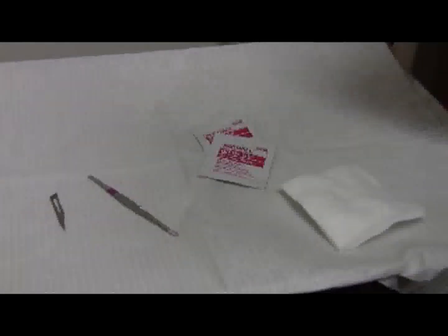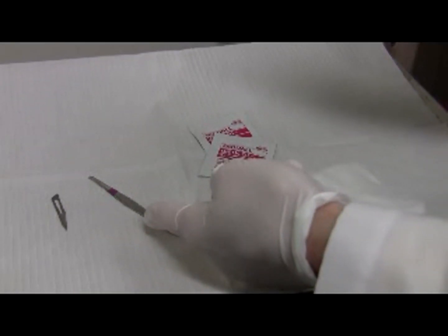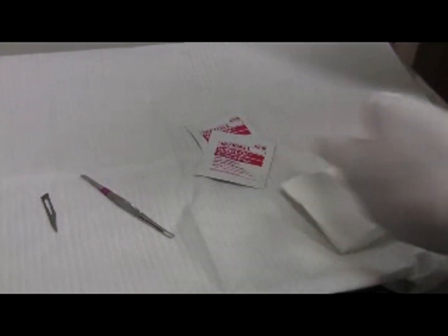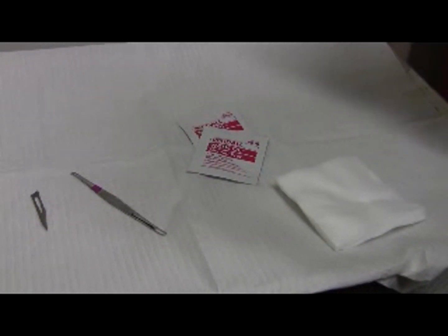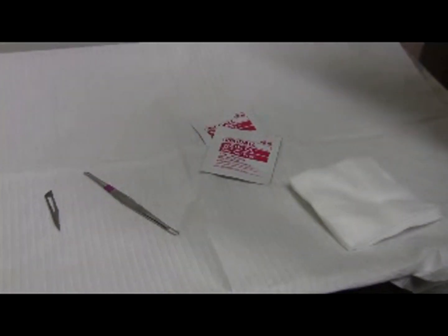Today we're going to do acne surgery. The materials are an 11 blade, a comedone expressor, and alcohol and gauze. You can also use a 25 gauge needle instead of the 11 blade, but I prefer to use the 11 blade.